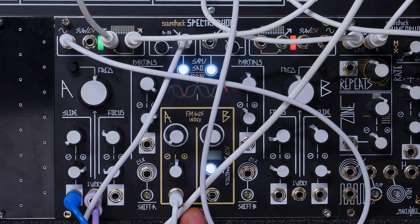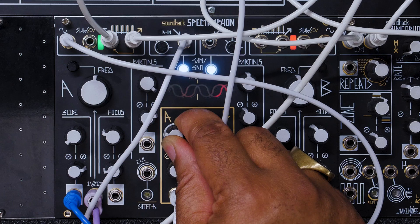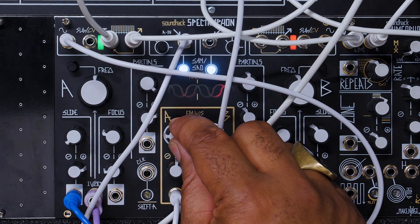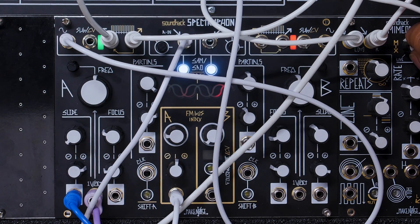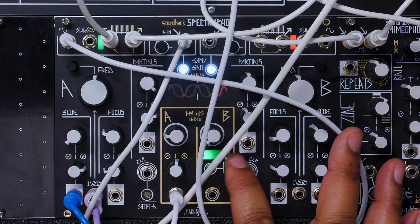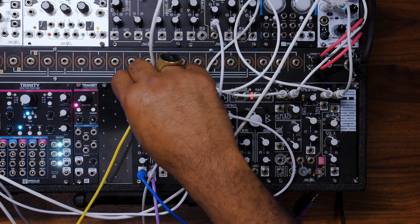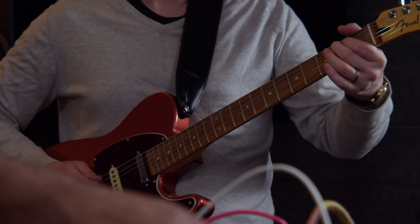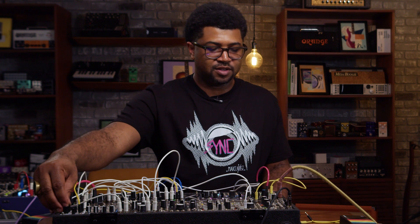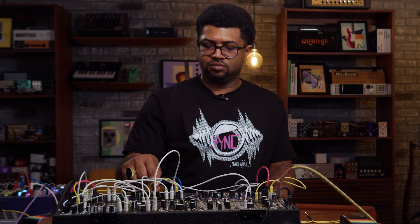I've got a sine wave coming from STO going into the FM bus here. Let's use that to add an extra bit of growl. And of course, throw on some reverb and some echo. Now let's use our sub out just to blend it all in. Let's bring his dry signal up a little bit — yeah, that's pretty cool.